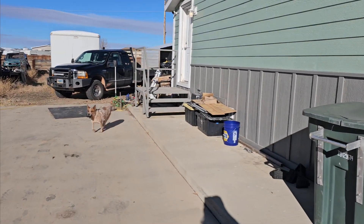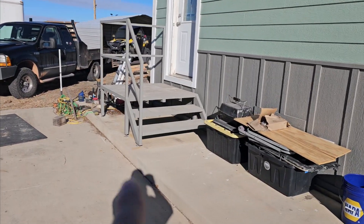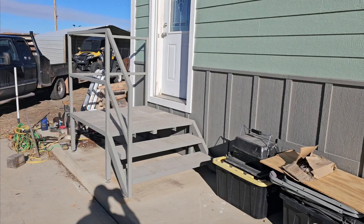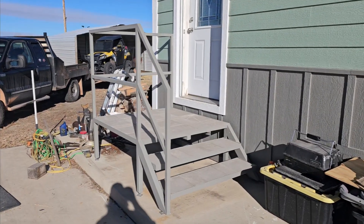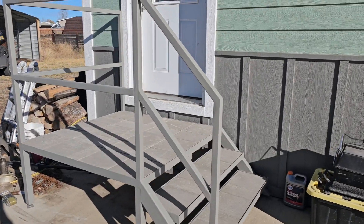Back here you can see how we utilized the space — there's a good step down out of the door so that snow is not building up there in the wintertime. Like I said, got all the pavers in.